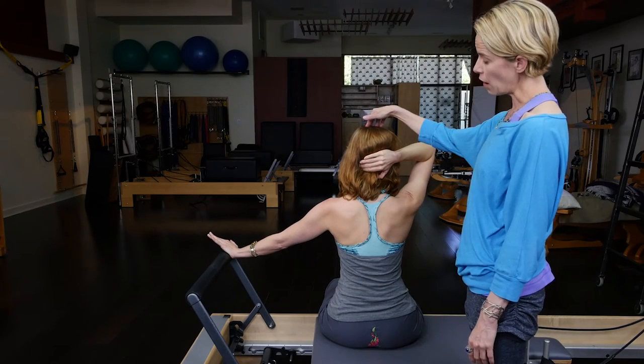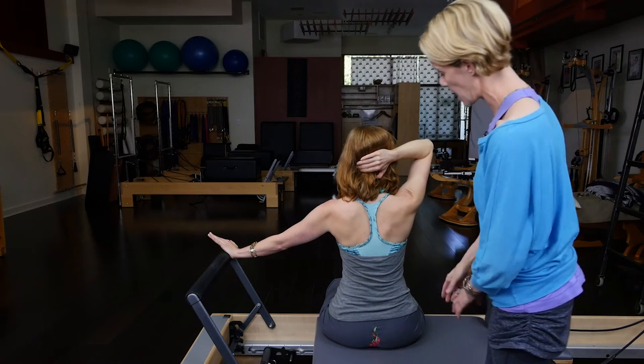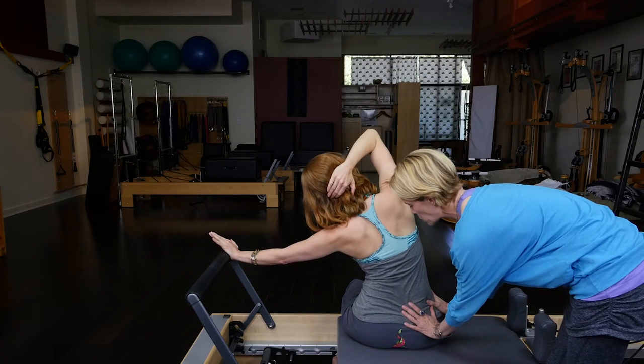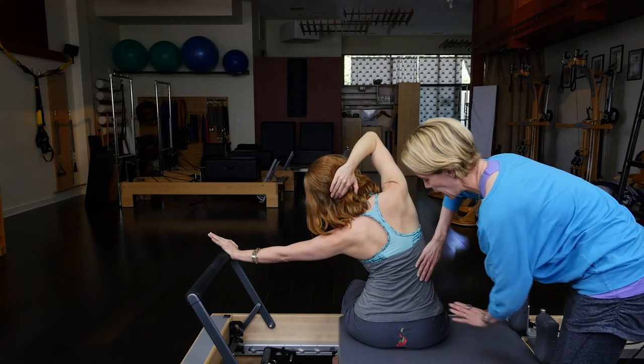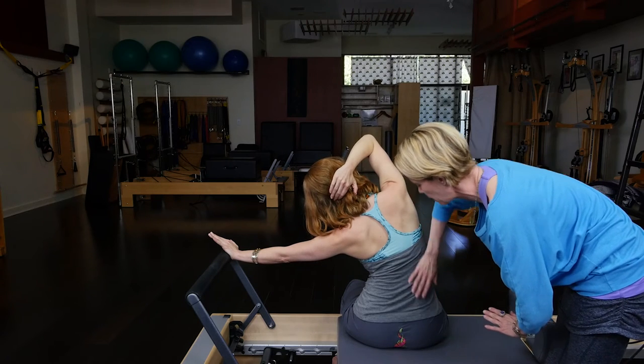From here on her next exhale, she's going to go into her perfect side bend. She's letting the right sitting bone drip towards the floor, and we have to have a certain amount of give in the flank area of the right side.